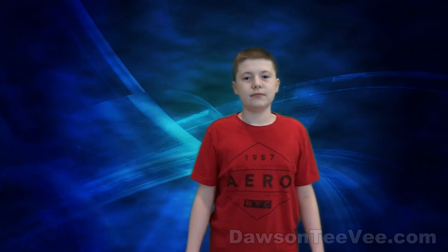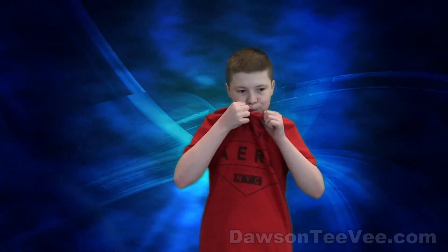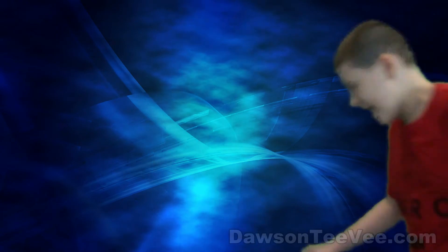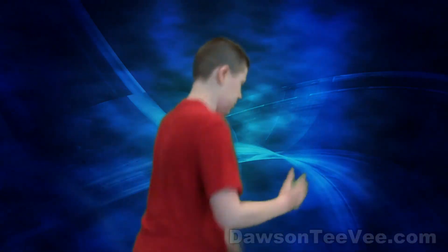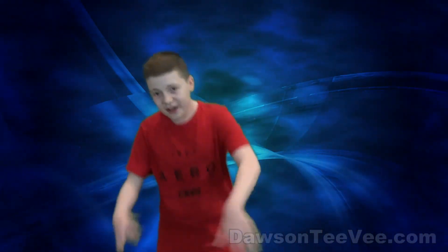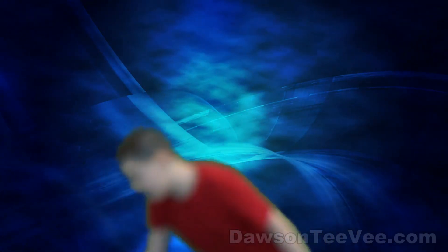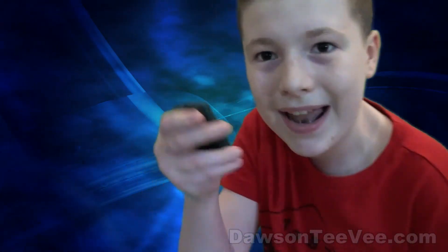Alright. Let's get started with this red button right here.